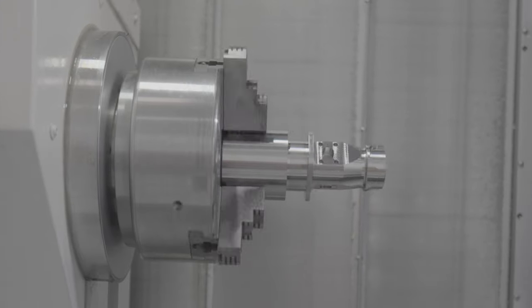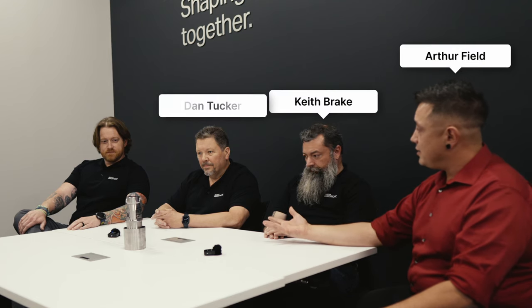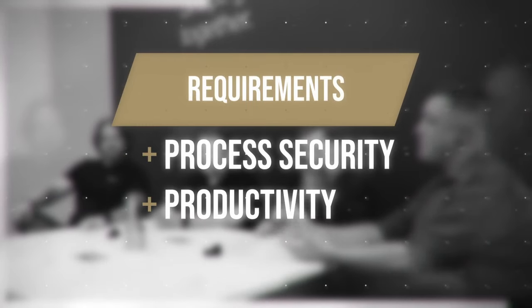I had a challenge for the team over at Sandvik Coromant. I decided to see what they could do to get this part done on an Okuma Multus U3000. We've got Keith, Dan, and Cory — three experts in their own right. The only requirements they were given was process security to be balanced with productivity, and we're going to talk about how they tackled that.